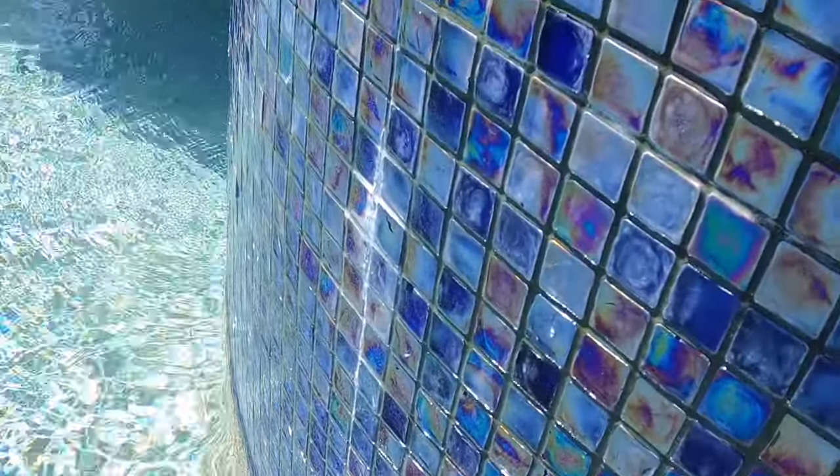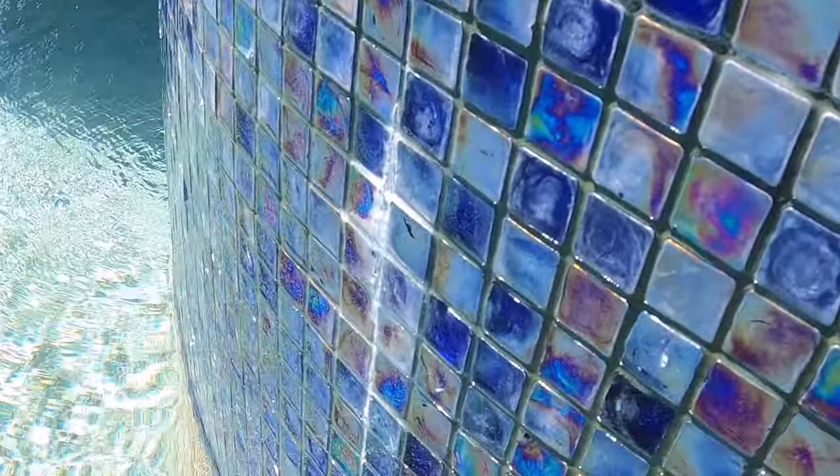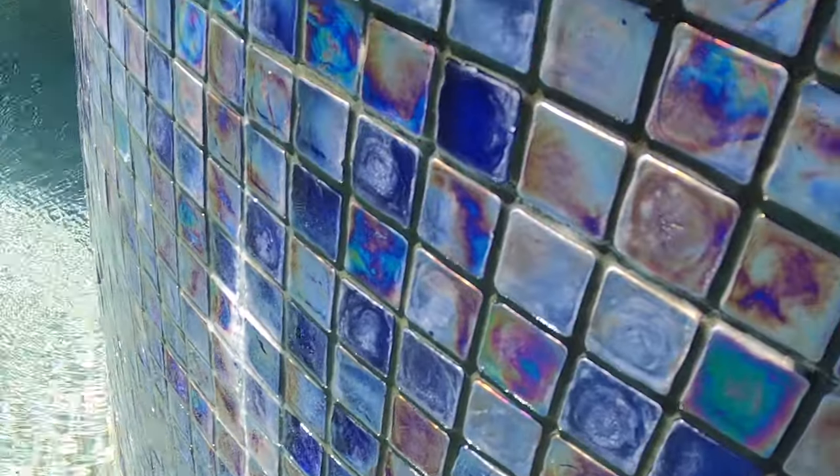Now you can see I knocked off all the stuff that was protruding out. What's left is the material that's really bonded on tight to that grout line and to those tiles.